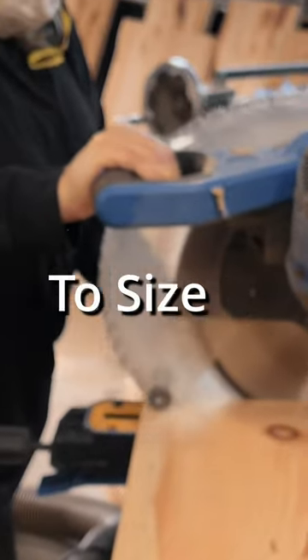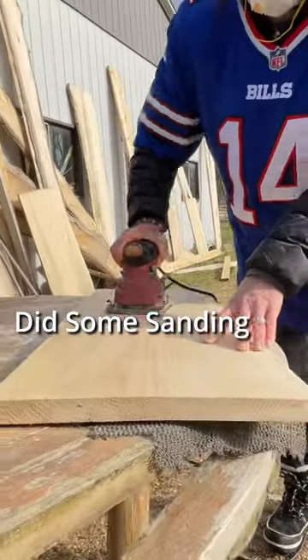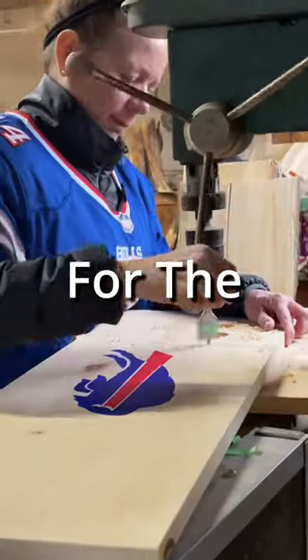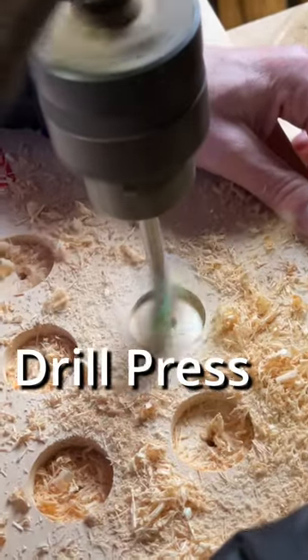First we cut the pine to size on the miter saw, did some sanding, painted with acrylic paints, and made holes for the shot glasses using the drill press.